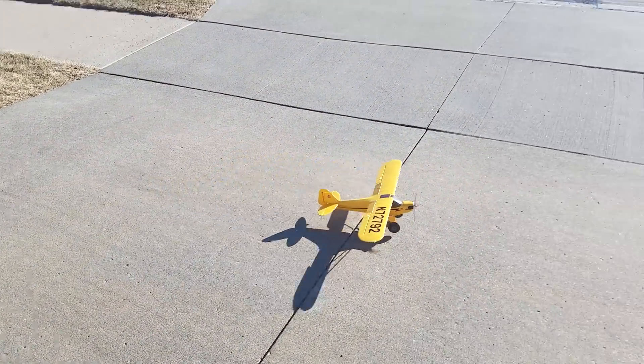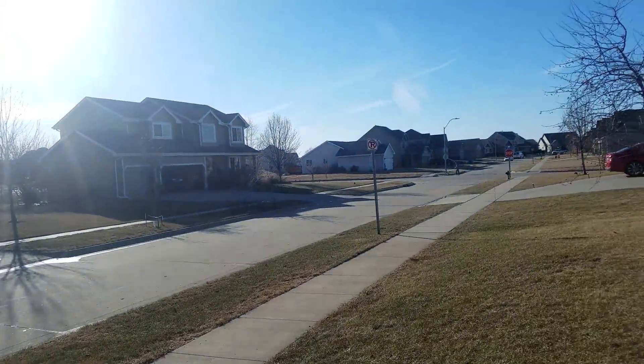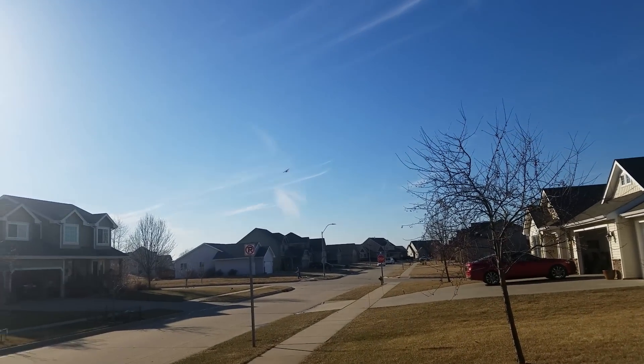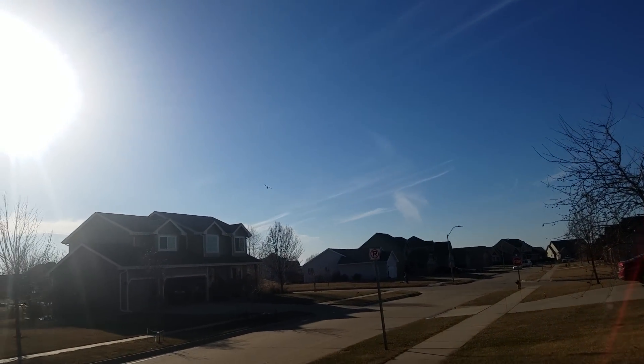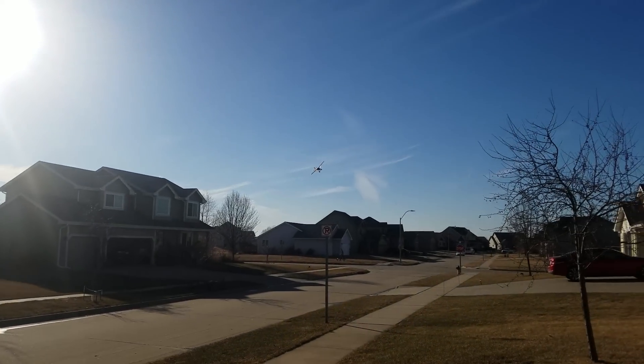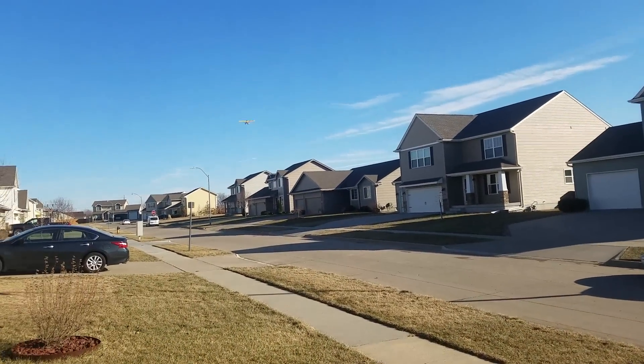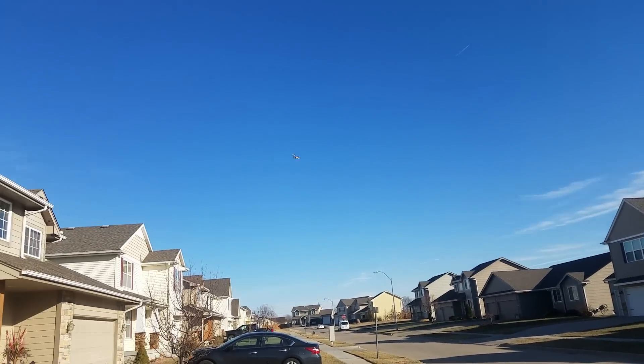Okay guys, take off flaps. Nice scale-looking takeoff. Oh, that might be the J3 right there. No, it's not. Dang it, that'd be sweet if it was.